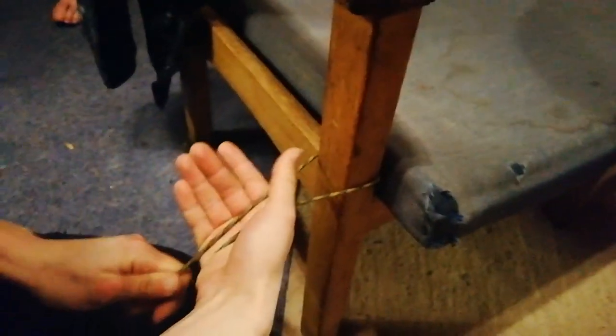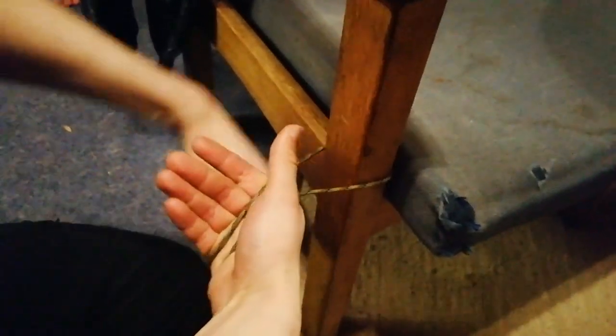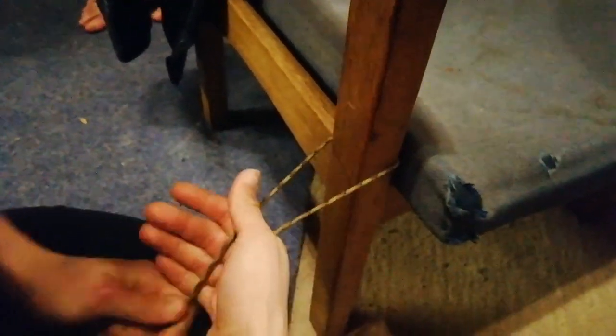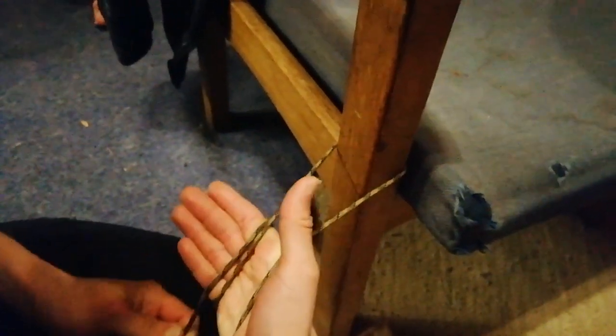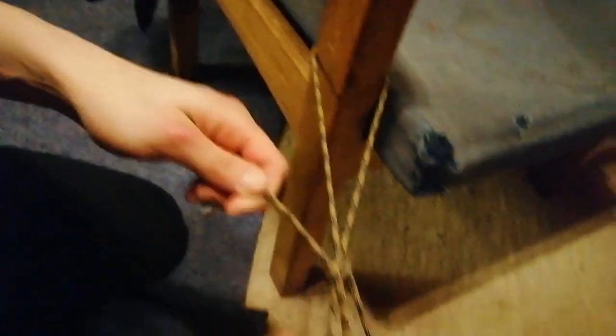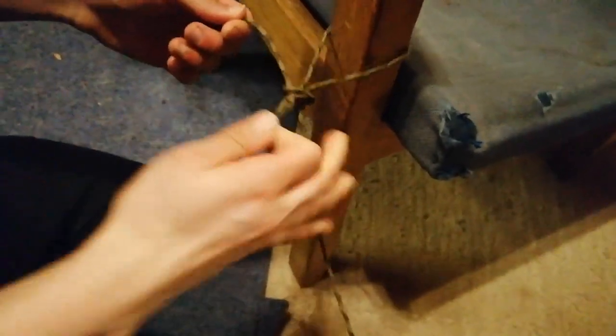Hold it that way — wrap it around your hand. Titan, come on a bit closer. Okay, around your hand, bring your hand over the rope, and pull a bit through the hole where your hand was. Perfect.